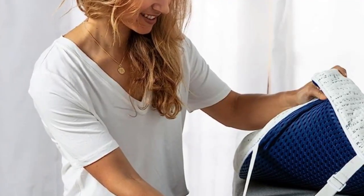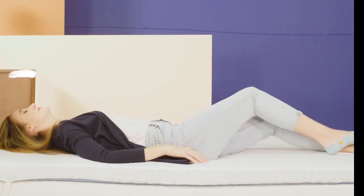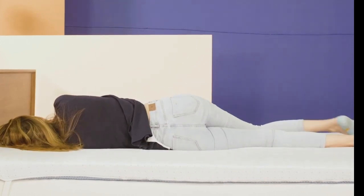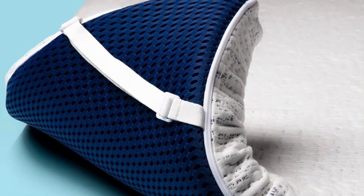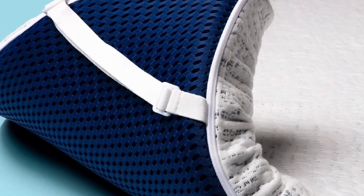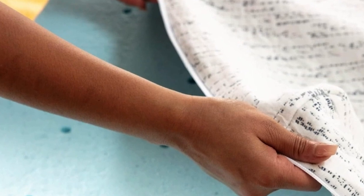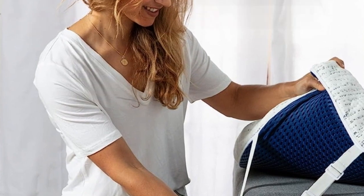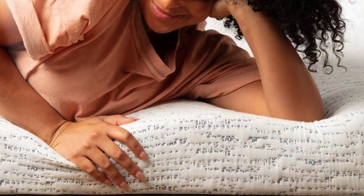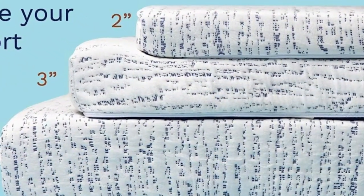Number 2 is best for hot sleepers who want the pressure relief and supportive comfort of foam but are worried about overheating and night sweats. Its ventilation allows for more air to flow through rather than getting trapped in the foam. Most mattress toppers use materials known for trapping heat, but this one has ventilation in the foam that makes it more breathable. The foam also contains cooling gel designed to pull heat away from your body, and because it's foam you still get the benefits of pressure relief and motion isolation. It comes in three heights, letting you pick the right model depending on the depth of your existing mattress.